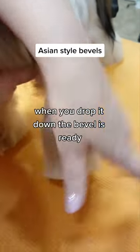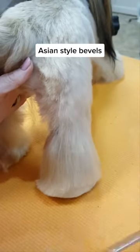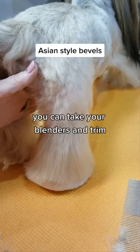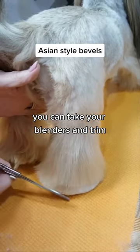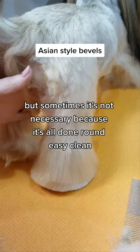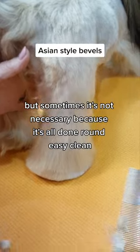When you drop it down, the bevel is ready. You can take your blenders and trim, but sometimes it's not necessary because it's all done round — easy and clean.